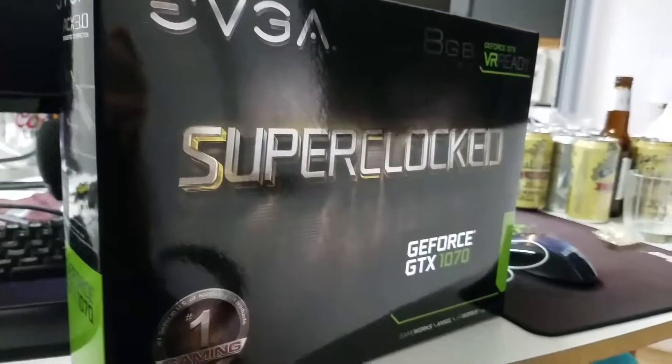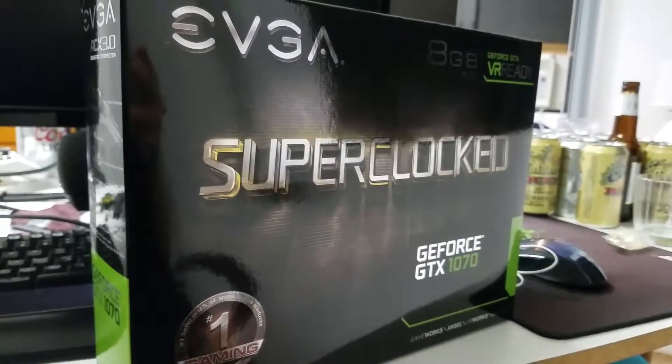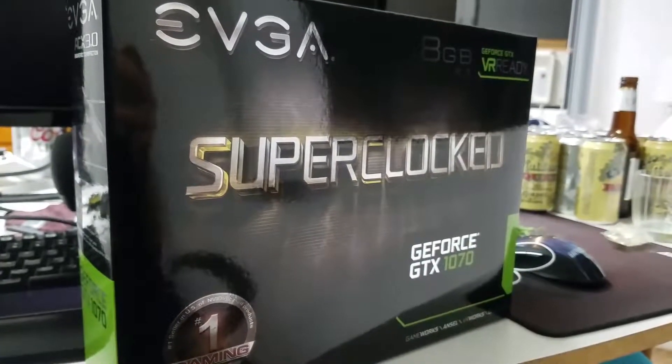I don't want to get my reflection in there. There it is — 8 gigs of goodness.